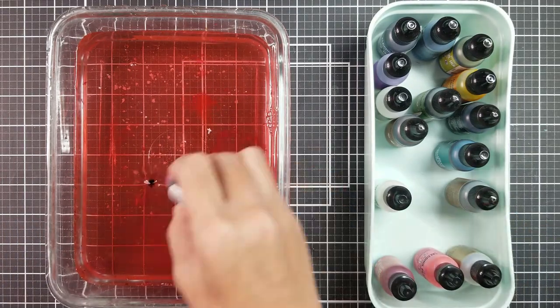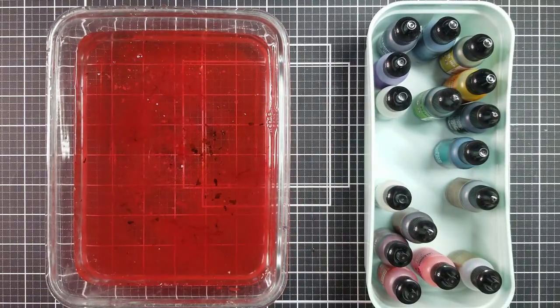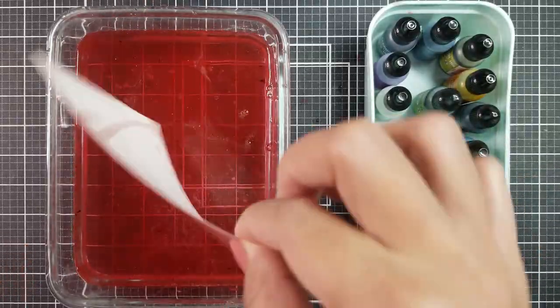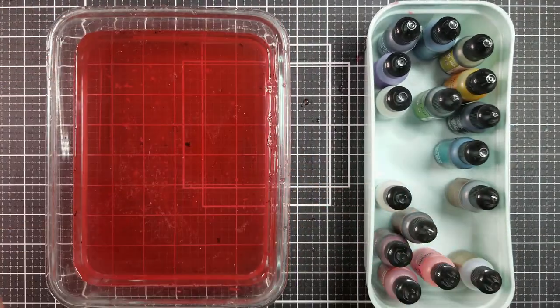Here's the third example. I did the exact same thing as before, but here I wanted to add a little more interest onto the ink panel. So I added a darker shade of alcohol ink into the water, and I really like how this one turned out.